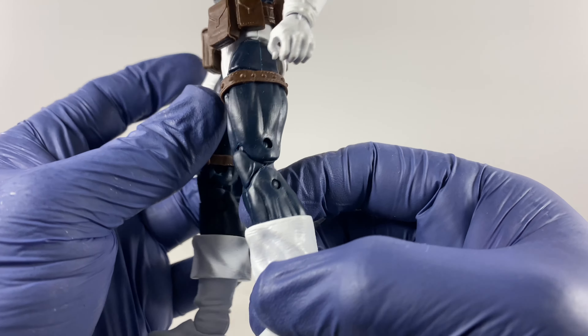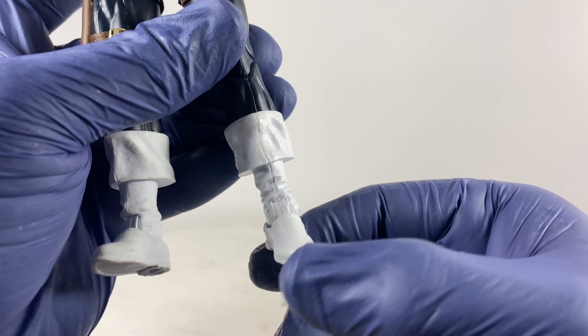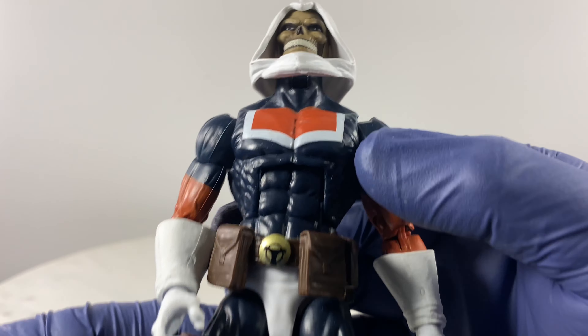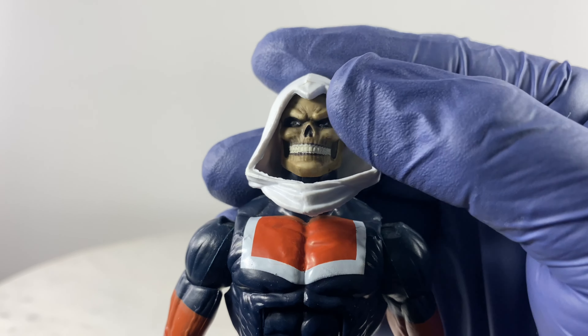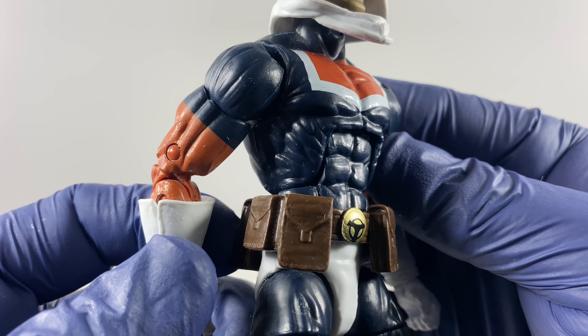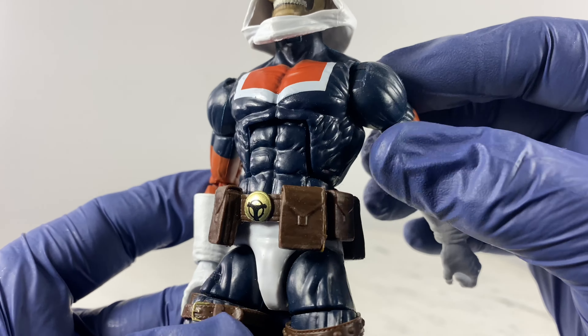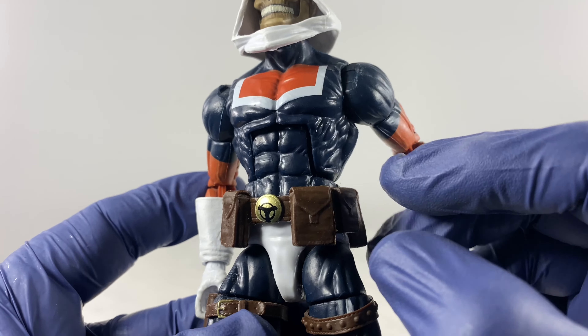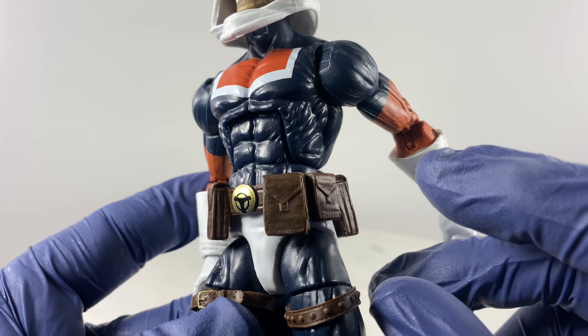For the legs: forward motion, sideward motion, a little bit of backward motion, a cut on the thigh for rotation, two points of articulation for the knee, a rocker and a hinge for the foot. And here are the details once again on the body of the action figure — the belt.